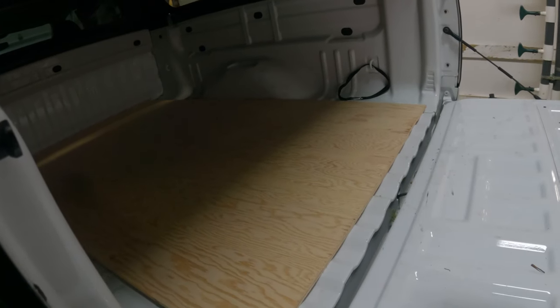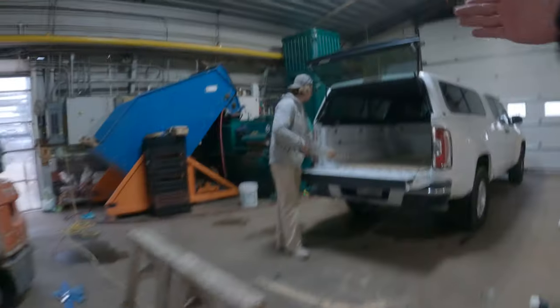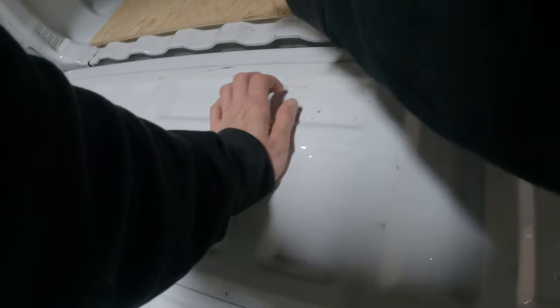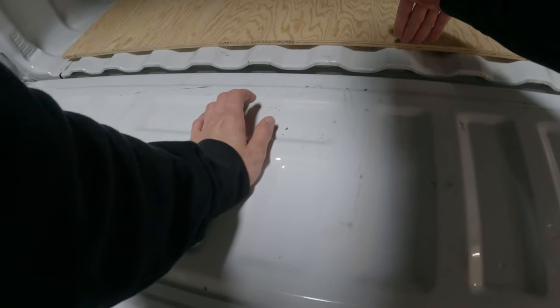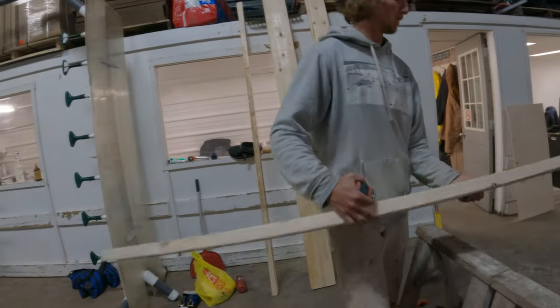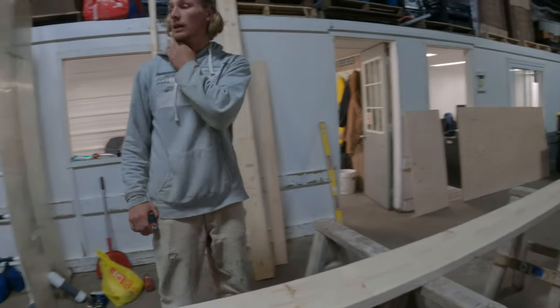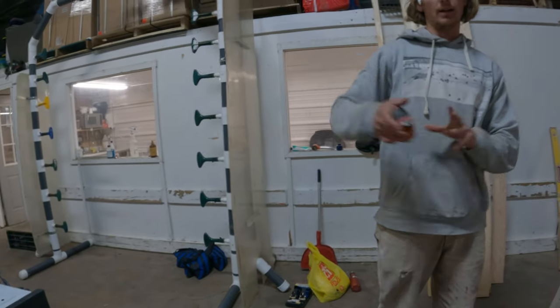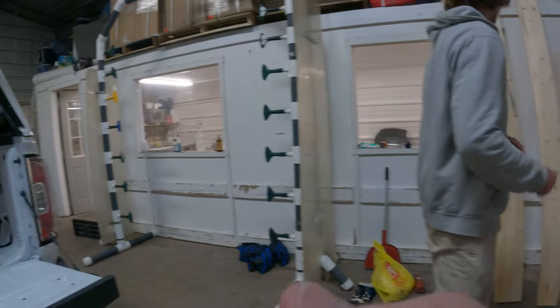Here we have the bed base plate for the build and we're going to start getting ready for the 2x8s to go in for the bed support with the drawer underneath. The 2x8s will go to the end here, and then 24 inches over from that is the other one. I'll cut them to 6 feet right away and then we'll lay them out on there and draw some lines.